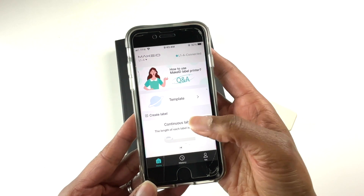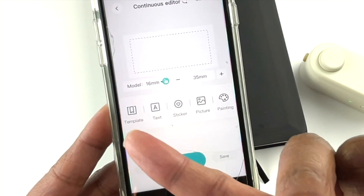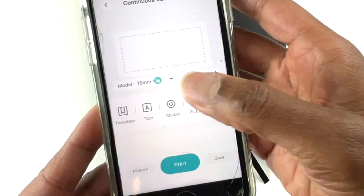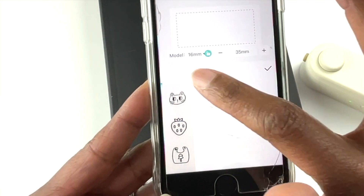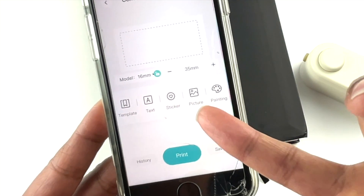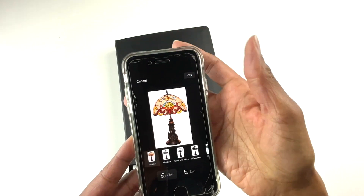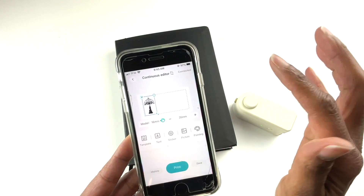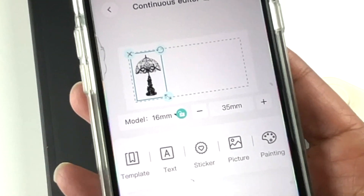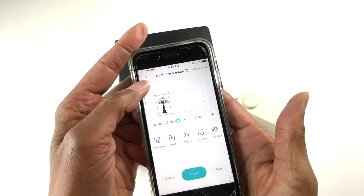I'm going to start with a blank slate and hit 'create a label.' You have an option to use a template, or you can just start entering text, or put stickers — these are some of the icons that come with it. You can also include a picture from your photos. For example, I have a picture of a Tiffany lamp I can add to the label. This is a good option if you're a business owner and you want your logo to show on the labels — you can upload your logo and print it on the label.